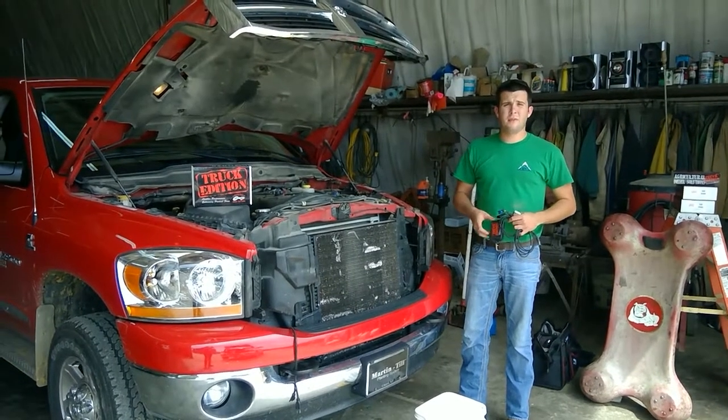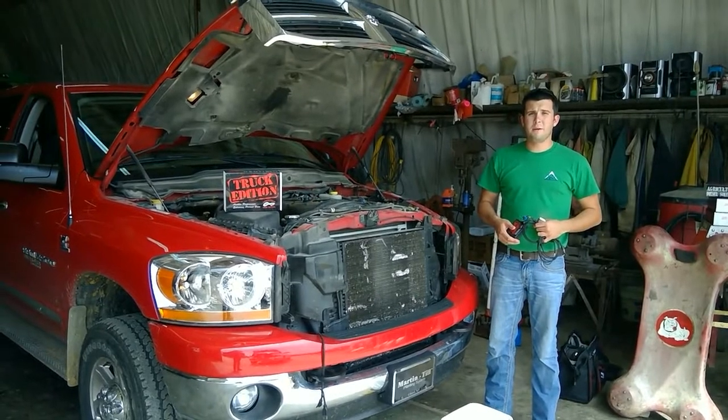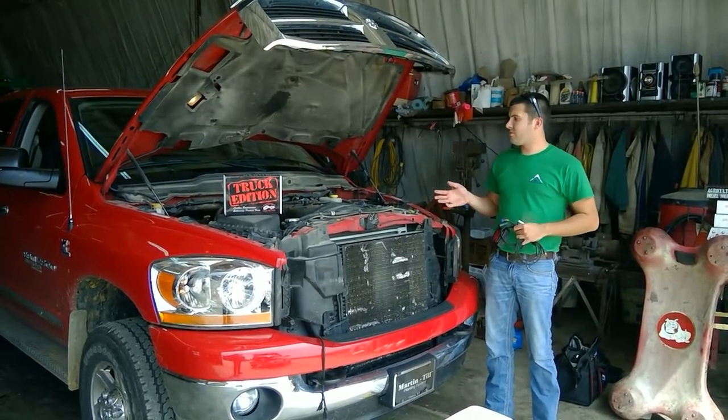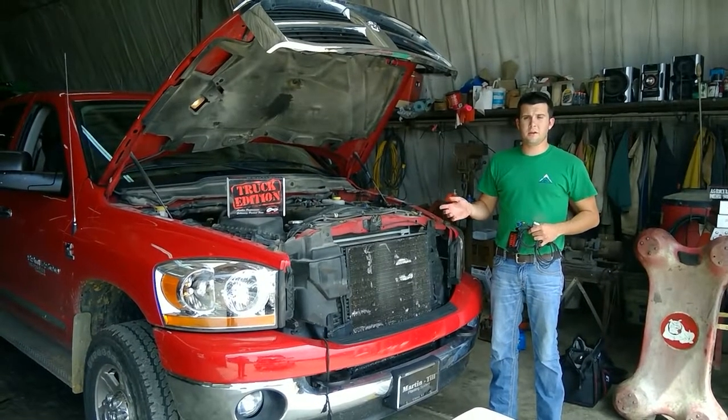Hi, my name is Aaron Lue Crum with AGUSA Solutions, and today we're out at another customer's location about to do an install on a 2004 and a half to 2007 Dodge Cummins 2500 truck.